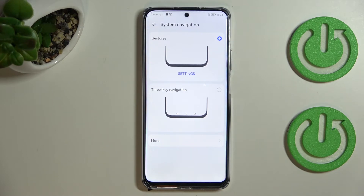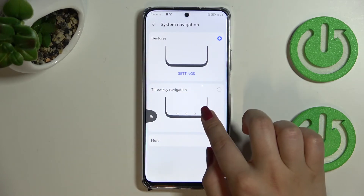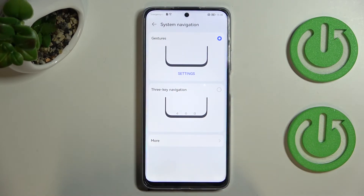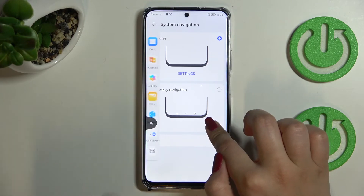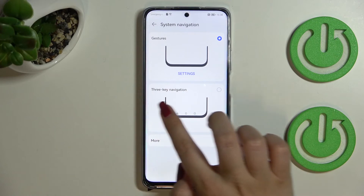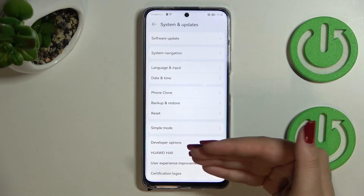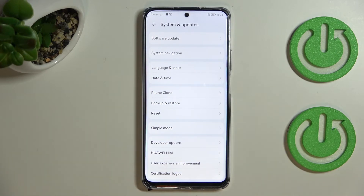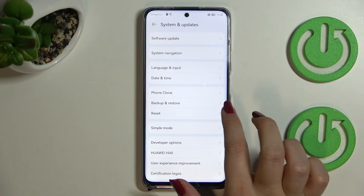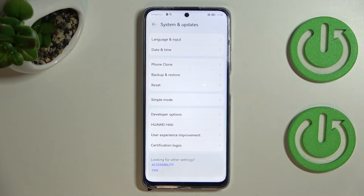Now let me show you how to use the gestures. To go back to the previous page, simply swipe your finger from the side to the center of the device. You can see the back arrow appear, and after releasing your finger you'll go back. Be careful not to hold it too long or you'll open the sidebar. It works from both the right and left side.